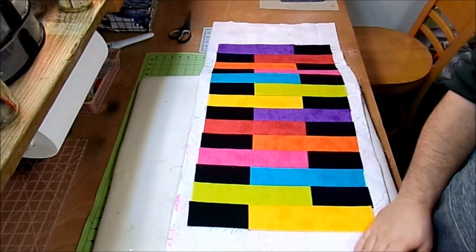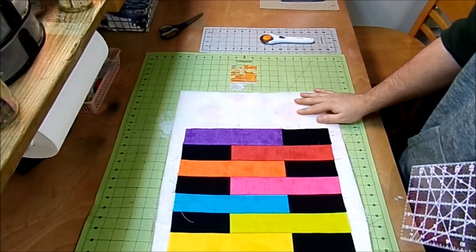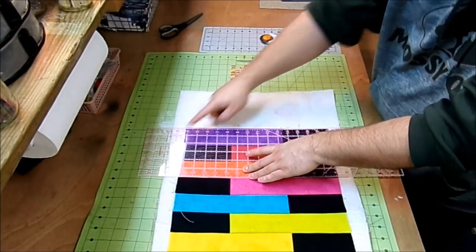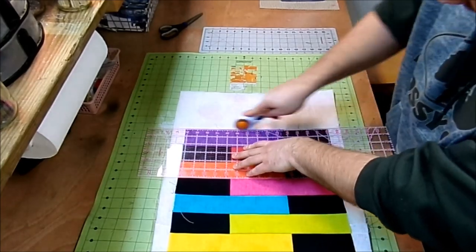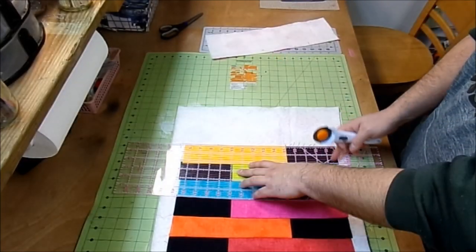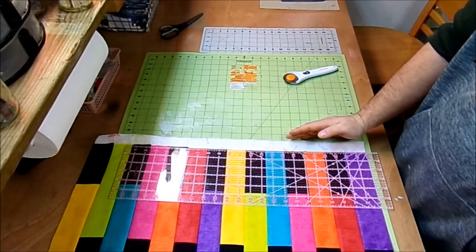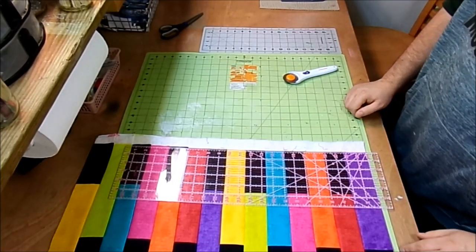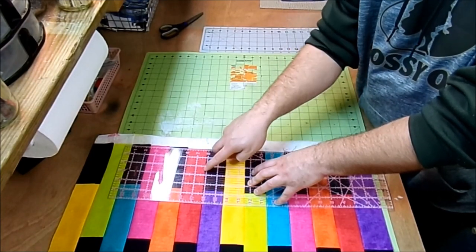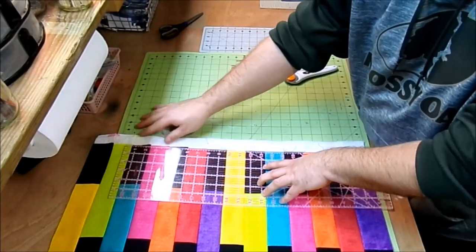Once all strips are sewn on, give the whole piece a good press before trimming. To trim the short edges, line up a ruler with the seam line, come in two and a quarter inches, and cut. Flip around and do the same on the other end. For the long sides, line up the ruler so it's straight — it should hit the 16-inch mark — and bring the ruler in until all jagged edges are gone. Now the edges are nice, straight, and squared.